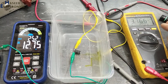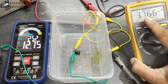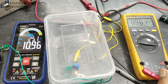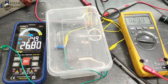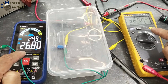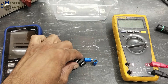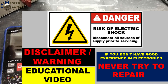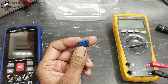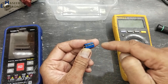Assalamualaikum warahmatullahi wabarakatuhu, friends, welcome back to my channel. In this experiment we will see the polarity effect of DC voltage on a polarized capacitor, and if we exceed the rated voltage value, what will happen with this capacitor.